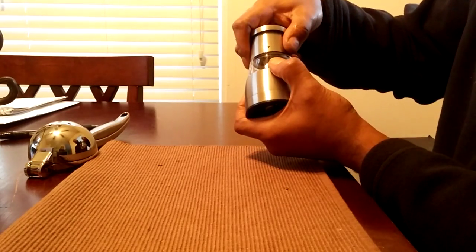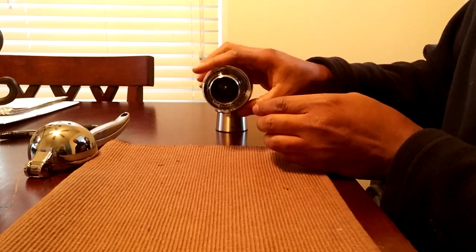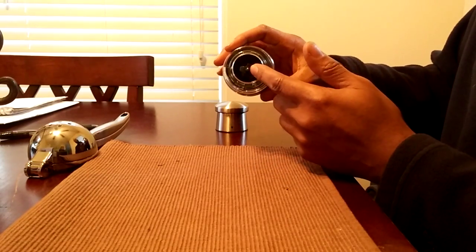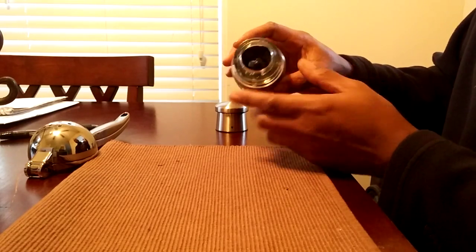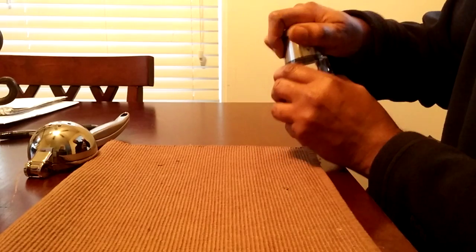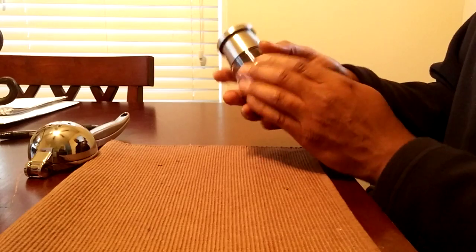It has a direction arrow, and when you need to fill it you just turn it this way, and you can fill it up with salt, pepper, or other herbs and spices that need to be ground. Then you just line it back up and twist it back to the left. It's very nice, sturdy, and has a really nice design.